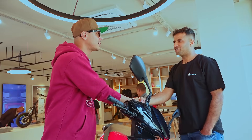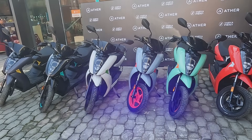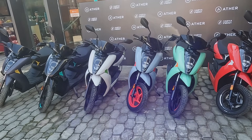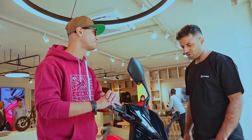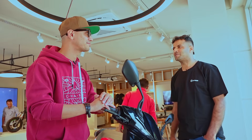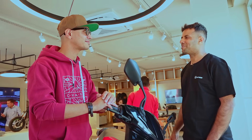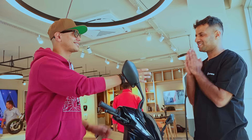Thank you so much, sir. I wish you all the best. Thank you very much. When you look at the water resistance, you can see how it performs in Indian monsoon conditions. And the youth of Nepal — I want to do a new product launch next time. I will be working on the back end. Thank you so much.